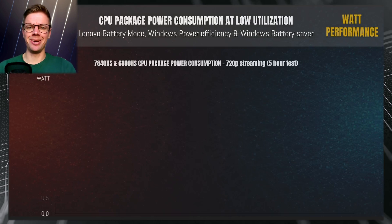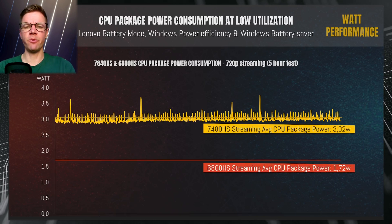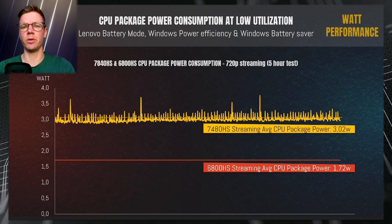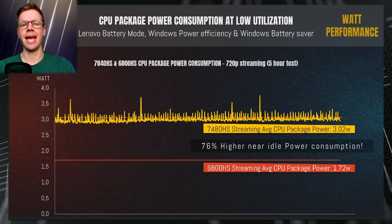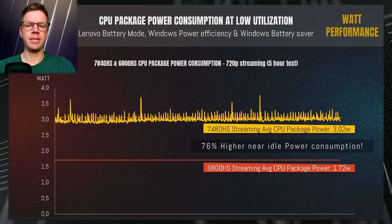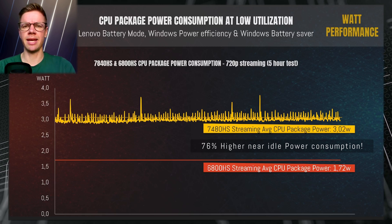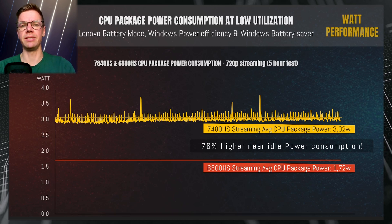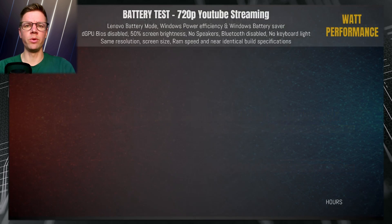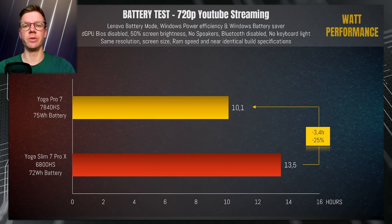Not everything is better than last year's AMD version, however. I measured power usage and battery drain while playing 720p YouTube content: the 7840HS had an average CPU package power consumption of around 3 watts, while the 6800HS drew only 1.7 watts — a 76% increase in near-idle power usage, and the difference is even worse at complete idle. The CPU cores themselves don't draw much more power, but the overall CPU package has a considerably higher minimum power draw. I suspect the integrated graphics are partly to blame and hope a new BIOS release or chipset drivers can alleviate this. The higher power usage means battery life is close to 25% worse on the new laptop, even though the battery size has increased somewhat.